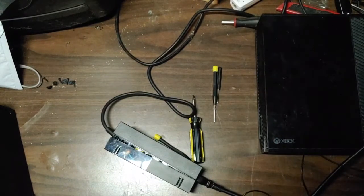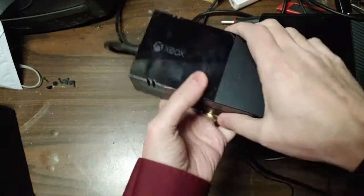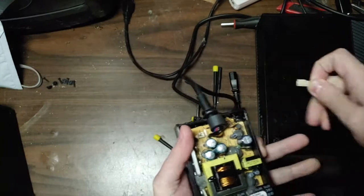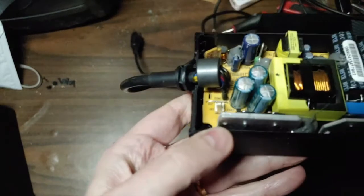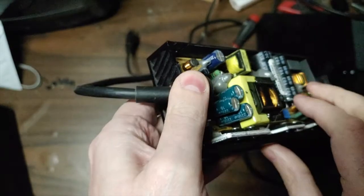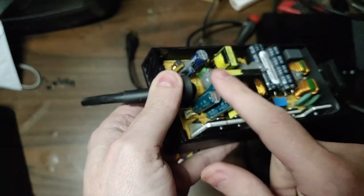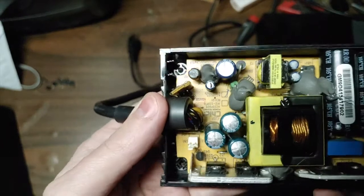I went ahead and already opened it up, and I believe I already know what the problem is. When we open this up, you've got three caps right here — one, two, three. All three of them — I don't know if you can tell, it's kind of hard to see in this video — but all three of these, the tops of them are bulging. This one and this one are the worst; this one isn't as bad, but they're all bulging.